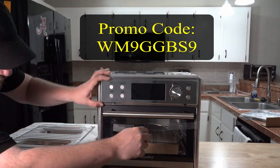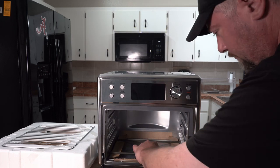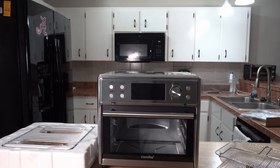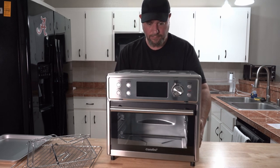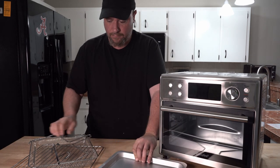It came packaged very nicely. Off camera, I cleaned it thoroughly using the instructions. Then the instructions said to wipe it out with a wet towel. I turned it on 450 degrees and let it run empty for three cycles of 15 minutes. Just turn the vents on in your house because you will smell the chemical residue burning off the inside. This is typical in all appliances like this, not just this particular brand. Always burn off the inside of your appliances first before cooking unless you want chemicals in your food.